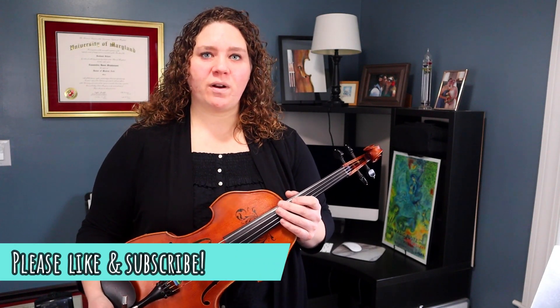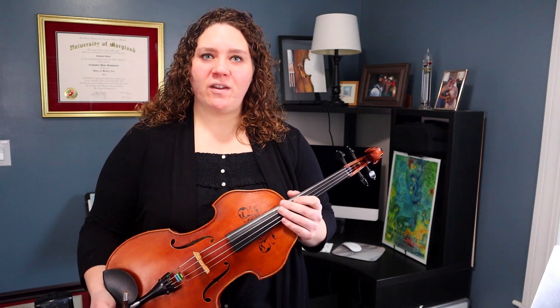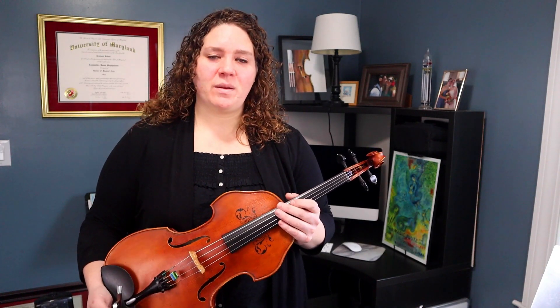The movements are meant to be performed one after the other, but because we're doing a tutorial with a slow and a fast playthrough, I broke it up by movement. If you're interested in my fingerings, bowings, and suggestions, check out Patreon below — I post all of my music there. So let's get started on this movement.